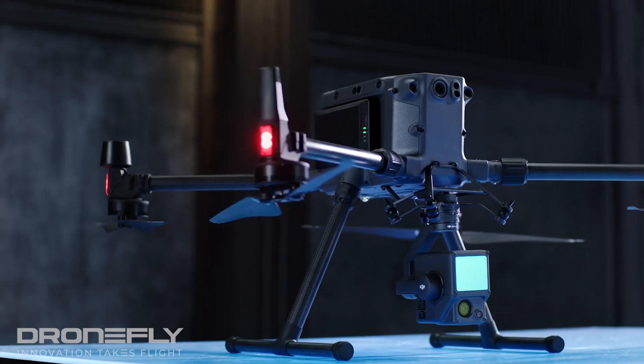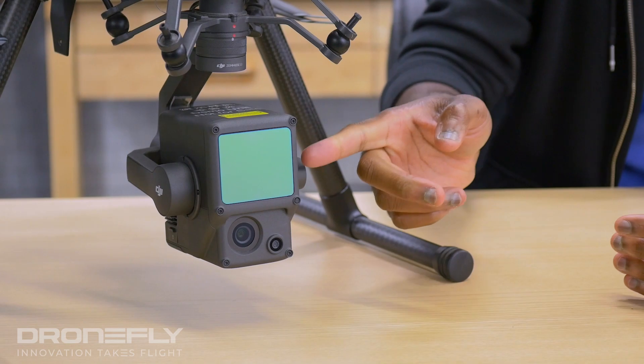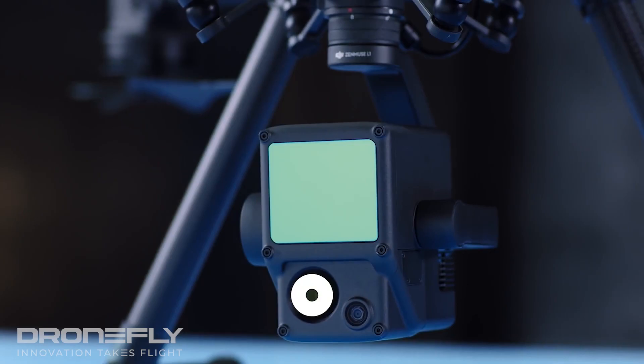So here it is, the Zenmuse L1. One of the main goals of this payload is to create highly accurate 3D models of complex subjects. This is what you get mated to: the three-axis gimbal, a LiDAR module, a high accuracy IMU, and a 20 megapixel CMOS sensor.